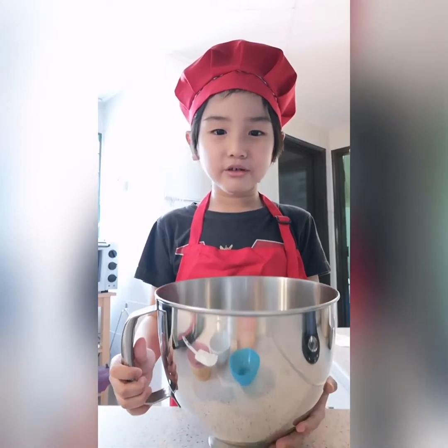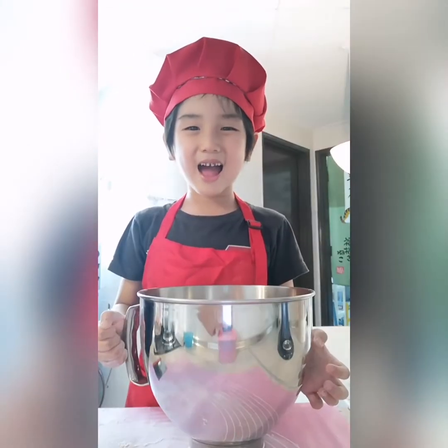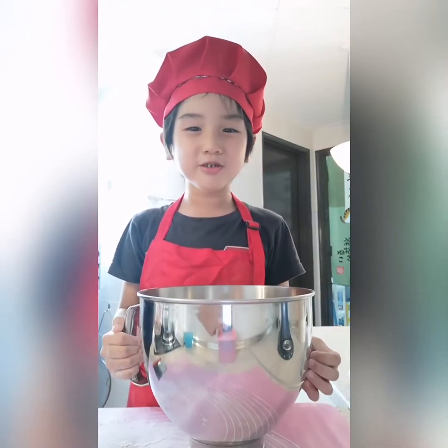Now cover and let it proof until doubled. Hi, I'm back. The dough is ready. Punch it down and move the dough.